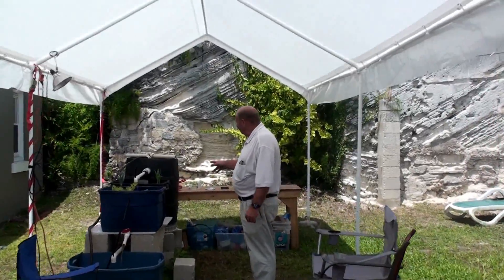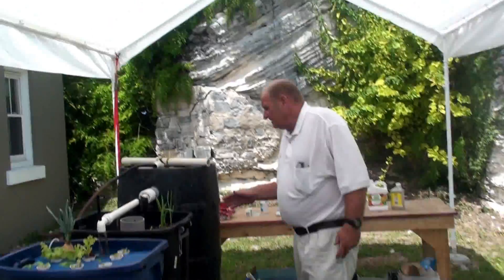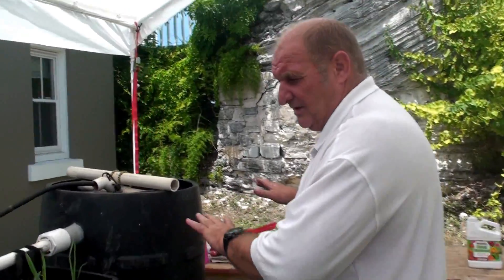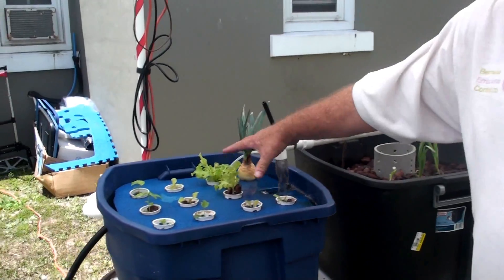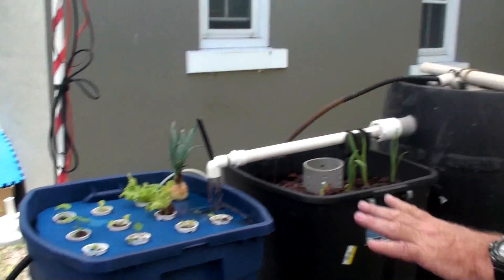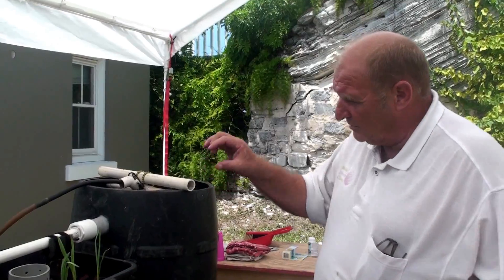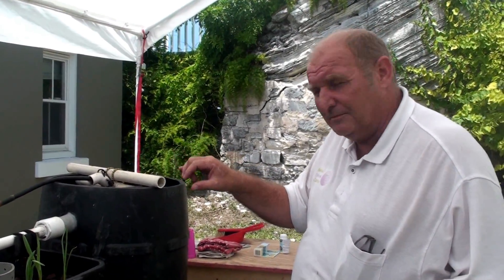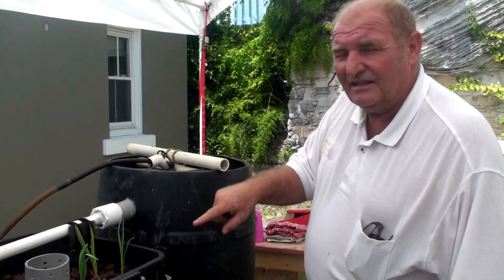This is my first aquaponics system — let me quickly explain what's going on. Everything is just cycling right now. We've jumped ahead a little because we've already put plants in. We're cycling on pure ammonium with no fish. I'm putting a couple of pure ammonium capsules in a day, and it's cycling the system.